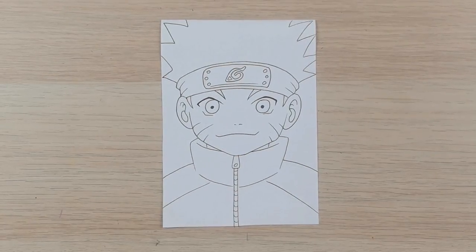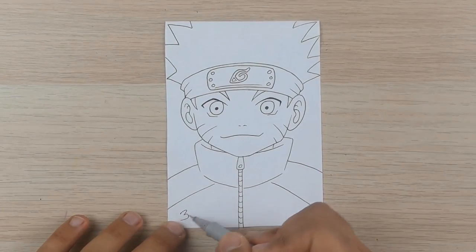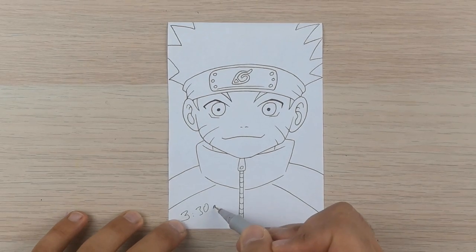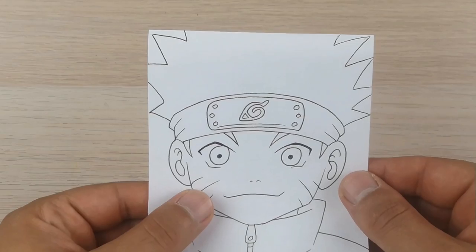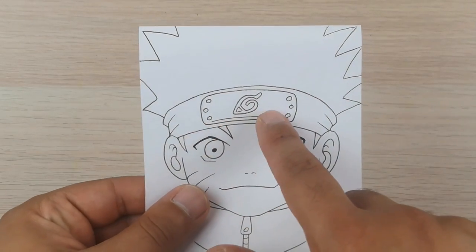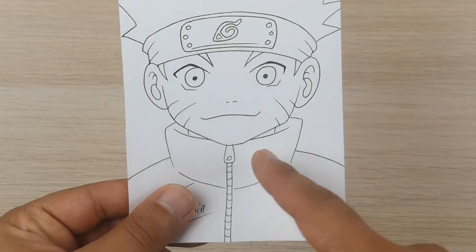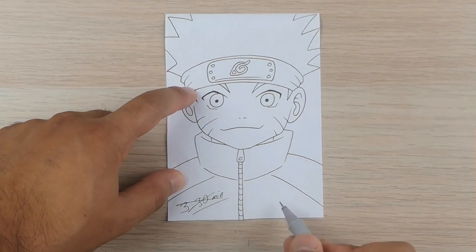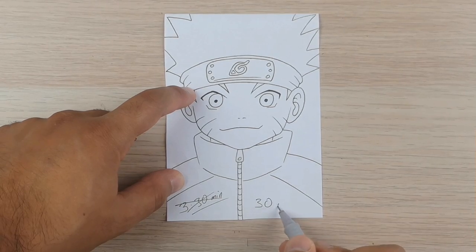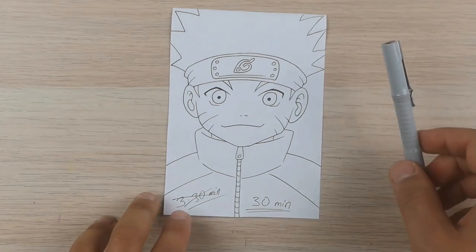The inking is done and as you can see it's not accurate and clean at all. It's not that bad but if you ink that way you will make mistakes — that's for sure. I did this in 3 minutes and 30 seconds and that's way too fast. Instead of doing this in 3 minutes, take yourself 30 minutes to do a proper inking, because mistakes are permanent when inking — you cannot erase the ink.